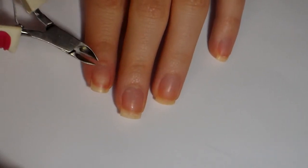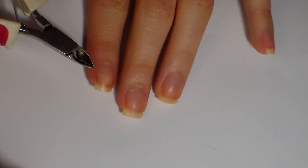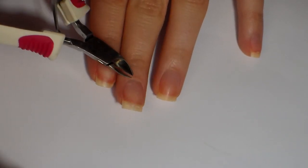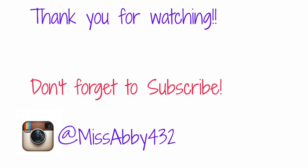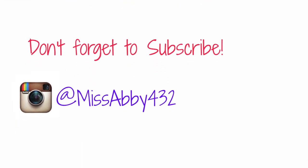Every single night before I go to bed I put on lotion and that Burt's Bees cuticle cream. It really, really helps your hands stay moisturized. Thank you for watching — I hope you enjoyed this. Please give it a thumbs up and subscribe!